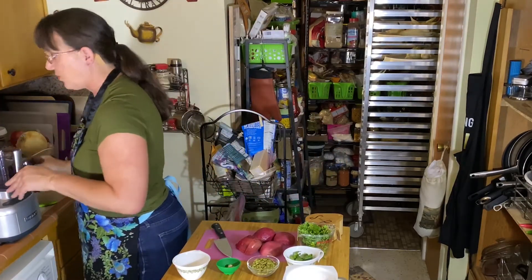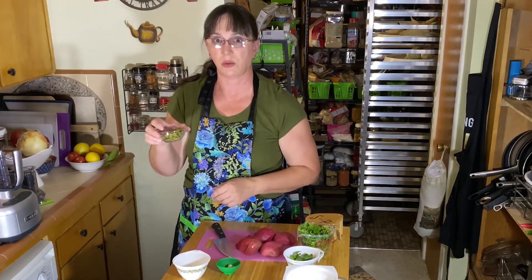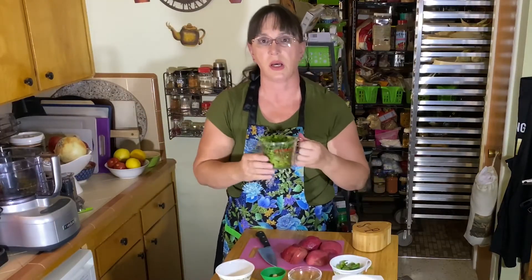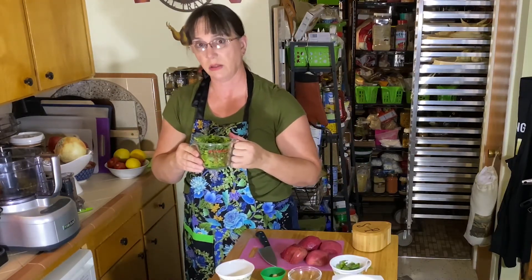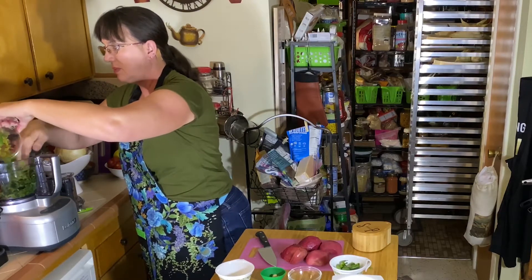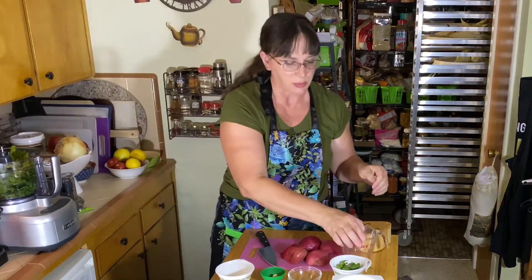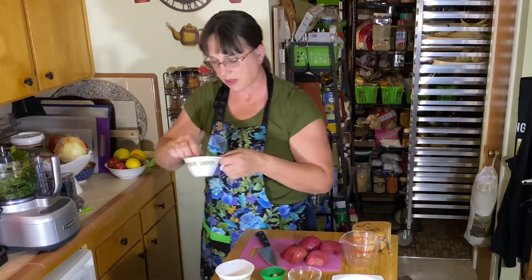We're going to put into the food processor: one eighth cup of toasted pepitas or pumpkin seeds, and one cup of coarsely chopped parsley. In this case there are three types — Italian, curly, and flat. This is one of those recipes where you can use whatever's available. It's not always easy to find flat parsley, but it's up to preference.